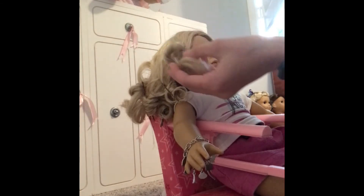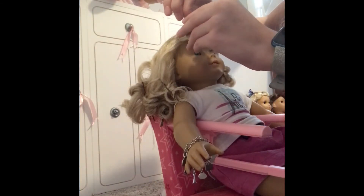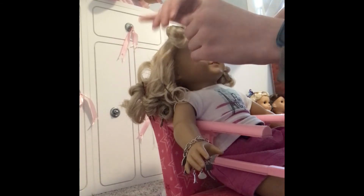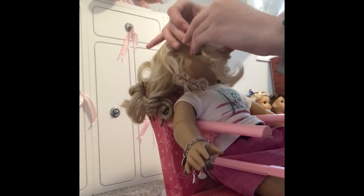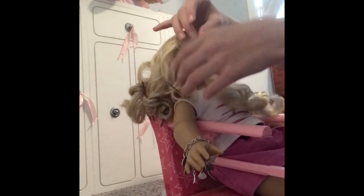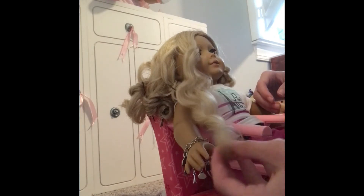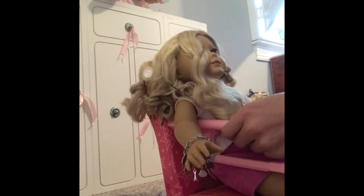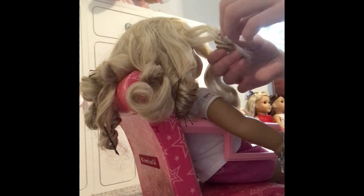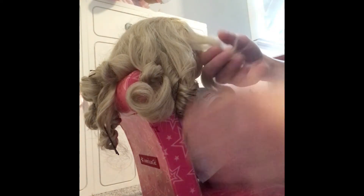It's been a night, and now I'm going to take her hair out of these little curl things. As you can see, once I take them out they look like curls, and I'm going to do that for her entire head — her hair should look nice with beautiful curls.